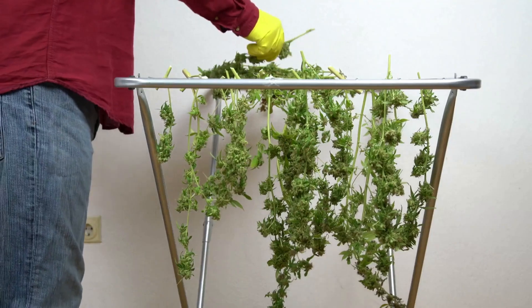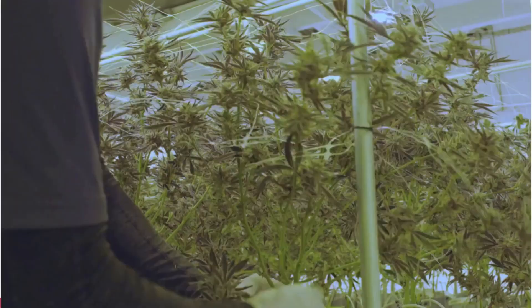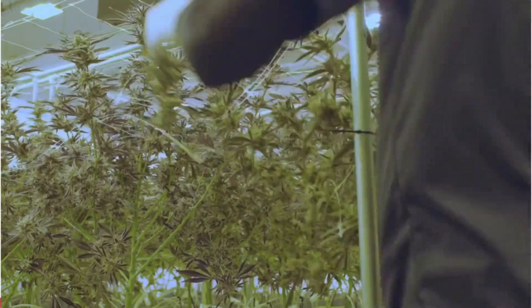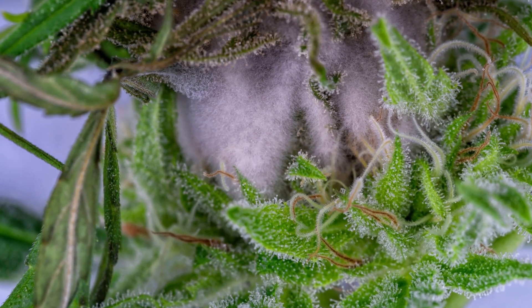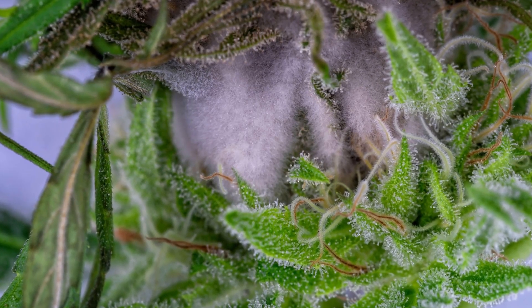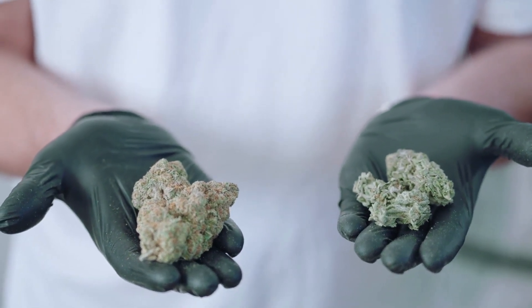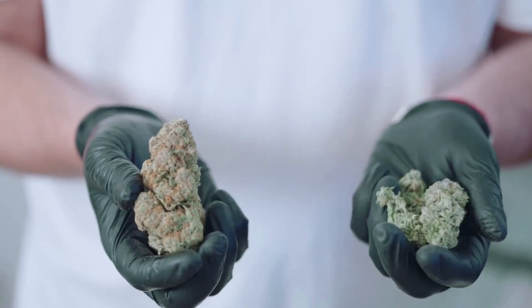This stage involves carefully reducing the moisture content in the plant material to preserve its integrity. Freshly harvested cannabis contains a significant amount of water, which can account for up to 80% of its weight. If this moisture isn't removed in a controlled and gradual manner, the buds are at serious risk of developing mold and mildew, rendering them unsafe for consumption. This is why drying cannabis plants correctly is a crucial step in ensuring a high-quality final product that is safe, effective and enjoyable.